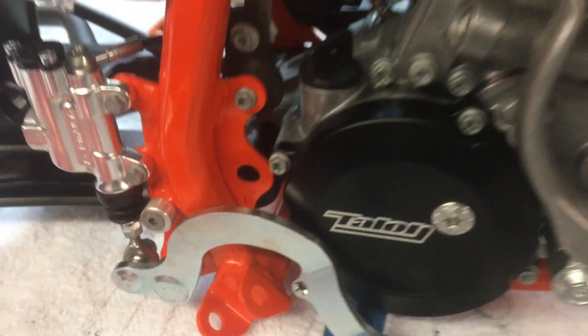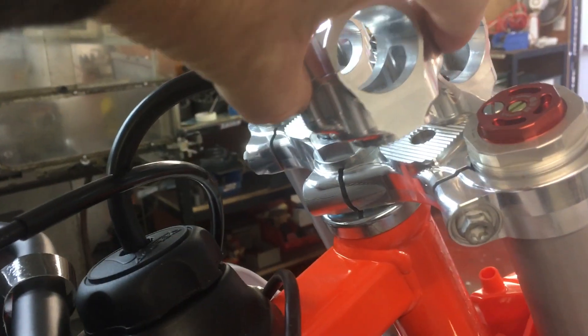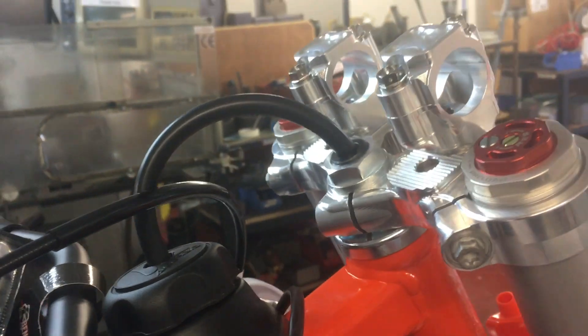New Talon clamps are going to be on the way. You've also got engine covers and clutch baskets. There's one of the clamps there — that basically gives you multiple adjustment for a rider's position.